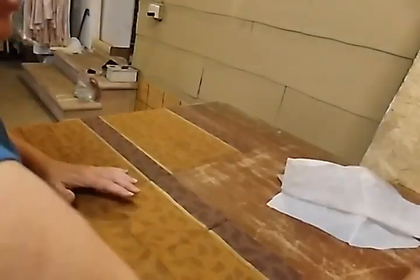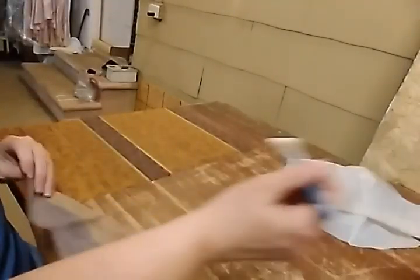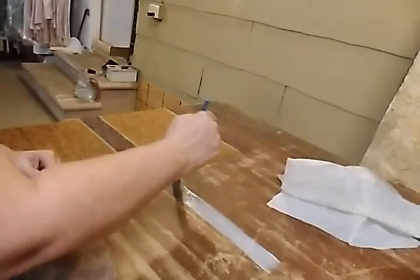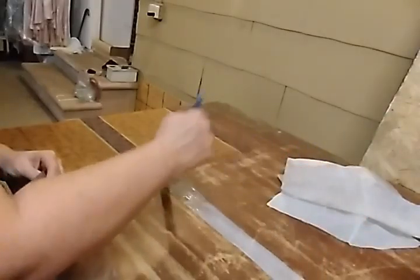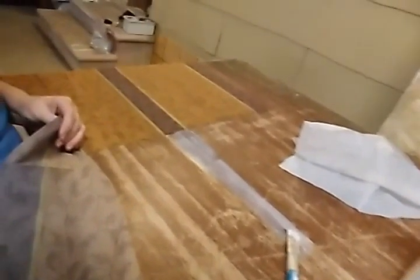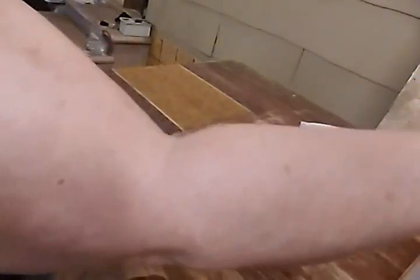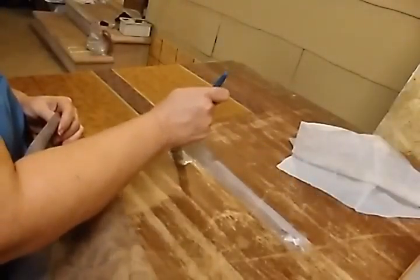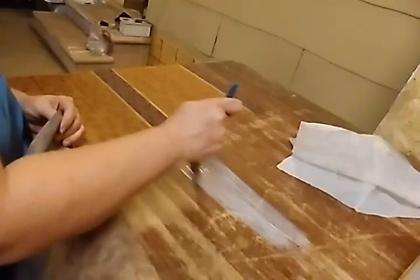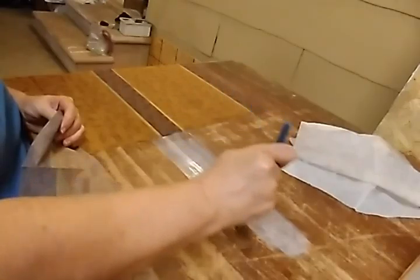And I'm using Mod Podge. Sometimes this can be difficult to do. I don't want it too thick, because if it's too thick, then it wrinkles the napkins more. I think it's just about impossible not to wrinkle the napkins anyway. There is another way to do this that I saw on a video earlier that I'm going to have to try, but I just didn't feel like pulling out an iron.